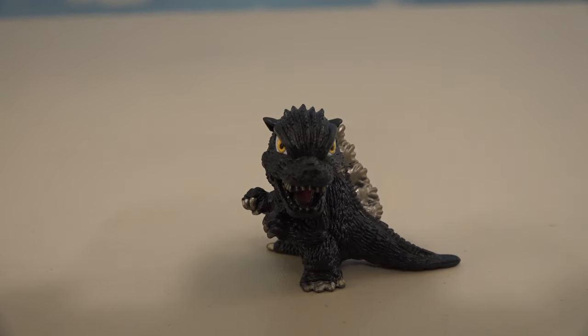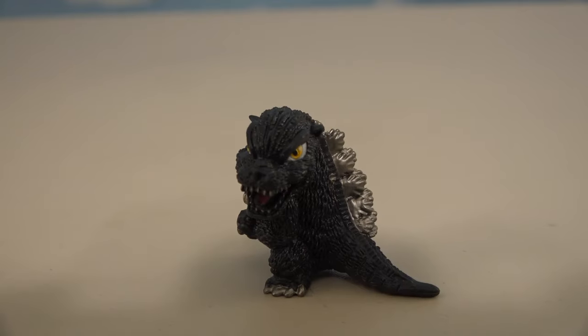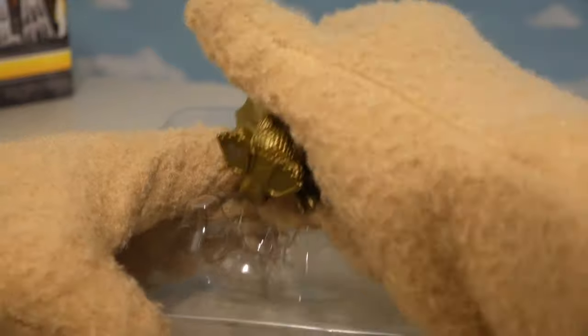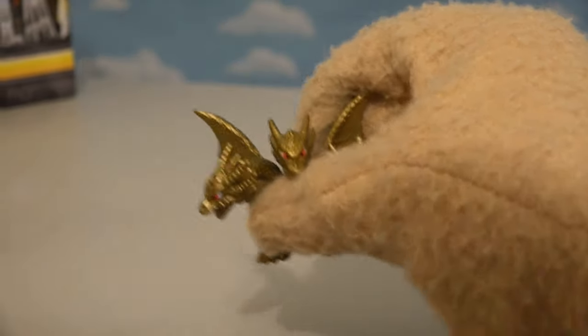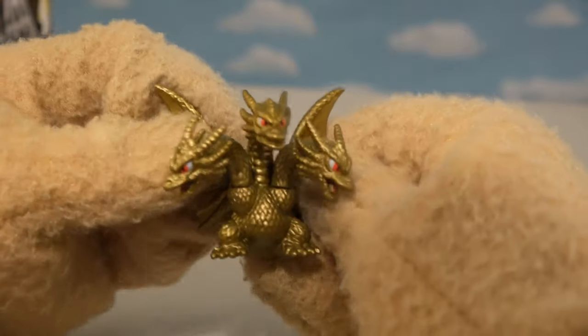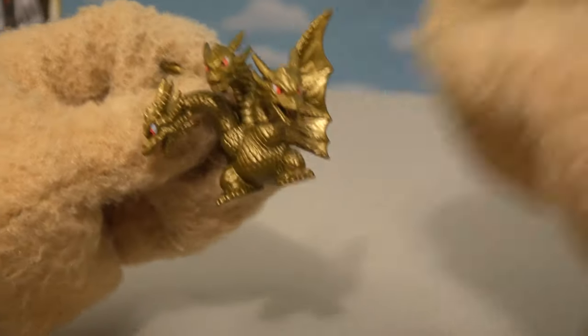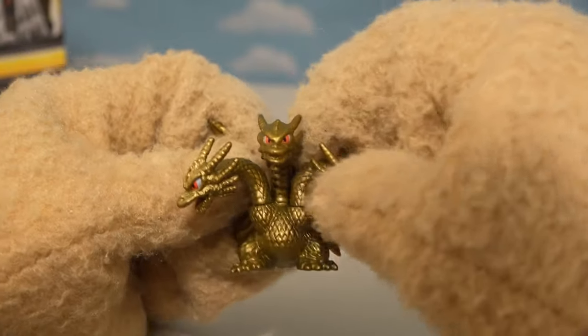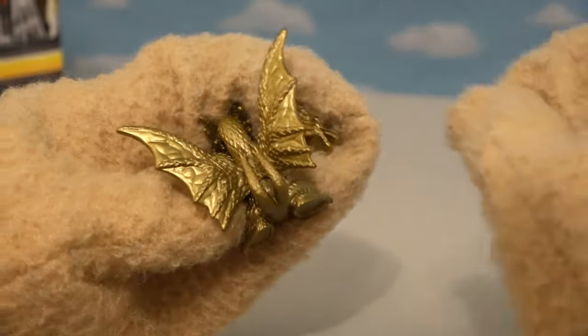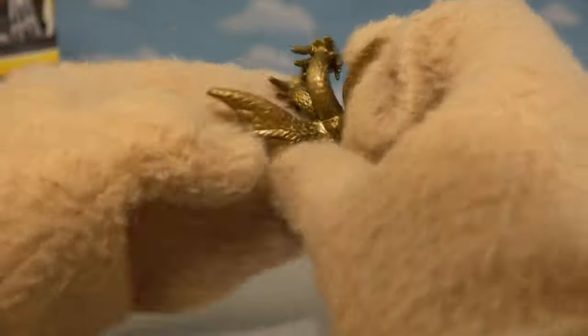Hold on there, Godzilla! We gotta get your friends first before we do that! With the six-pack, there's no shortage of monsters in this set. Holy cow, look at this — King Ghidorah! Looks fantastic! We've got all three heads, that looks great! Of course, there's no articulation, but he does have two tails on the back — that's awesome! He's got some really cool wings!